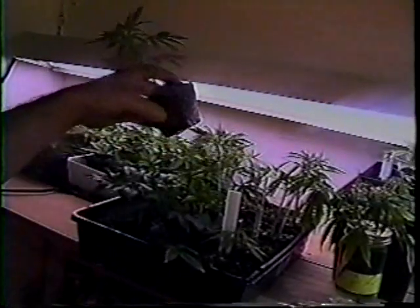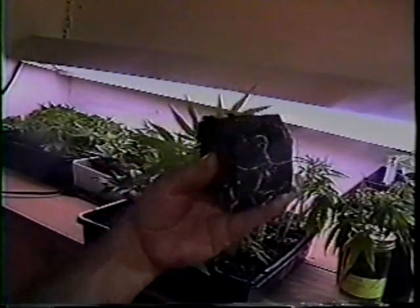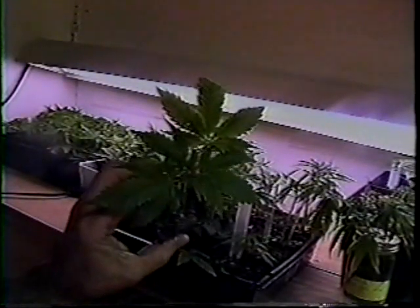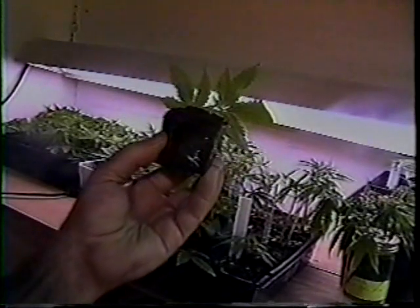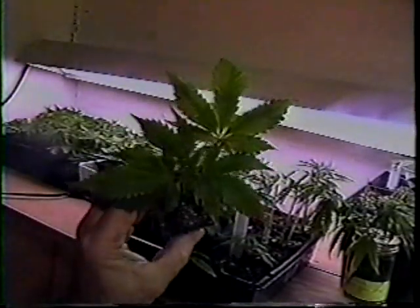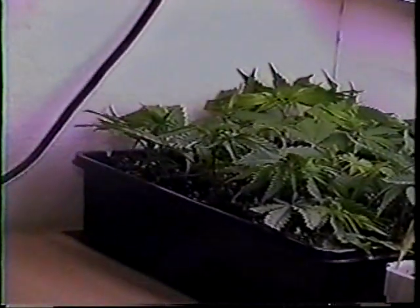Let's look at some clones. This clone is about three weeks old — notice the nice white root system. It has grown a few inches taller since it was first cloned and is definitely ready to be transplanted into a five-and-a-half-inch plastic square and placed under the metal halide. This other clone is only two weeks old but has developed some roots and may also be transplanted into a larger container. Clones like a temperature of about 80 degrees. I use a heating pad for the first week after cloning, which keeps the standing water at about 80 degrees. After the first week, the clones usually don't require the standing water or the heating pad.